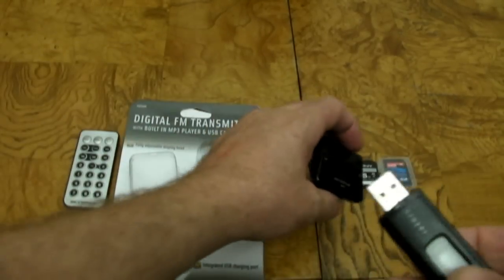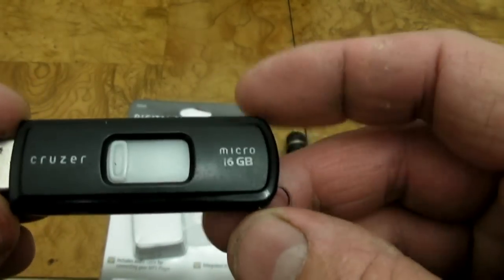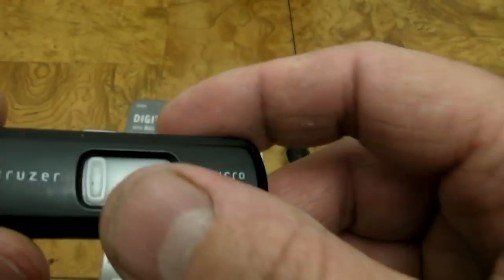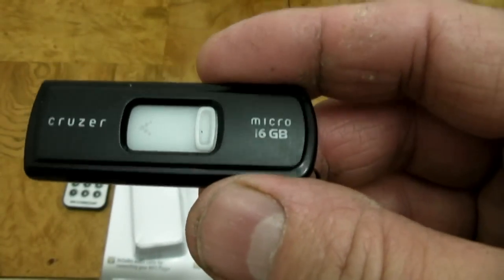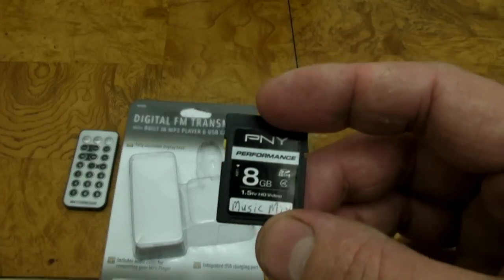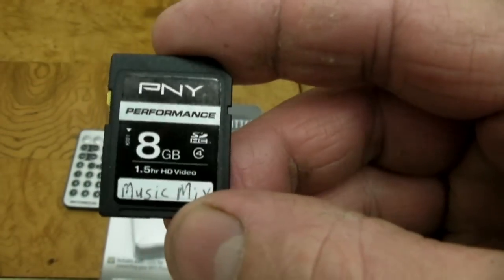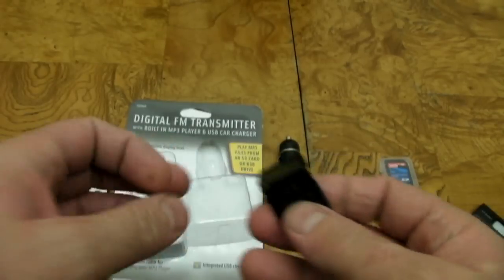One thing I've run into with the memory sticks — the thumb drives — this 16GB will not work in there. But I have an 8GB that works fine. So I think 8GB may be the maximum size you can use in this player. I also use SD cards, so you can have a bunch of different SD cards with different music on them and swap them in and out.